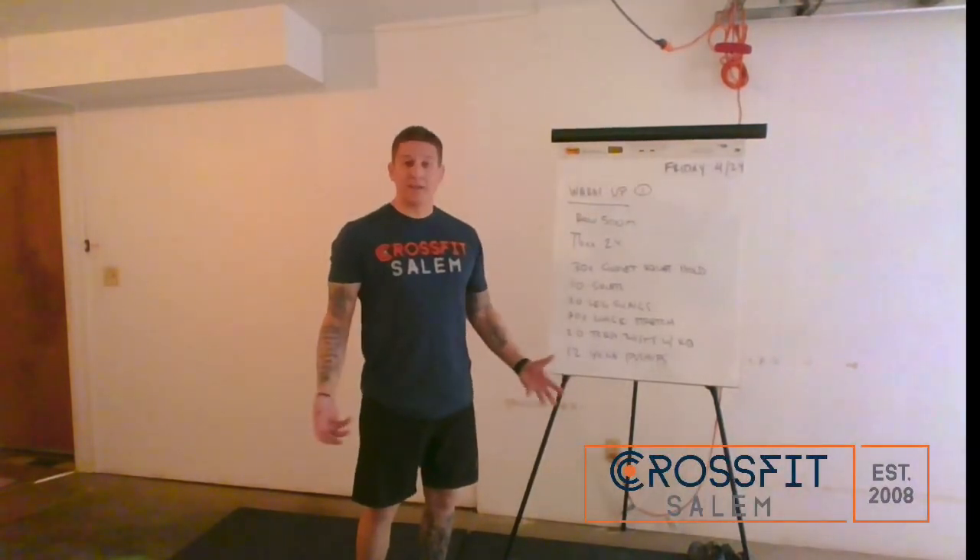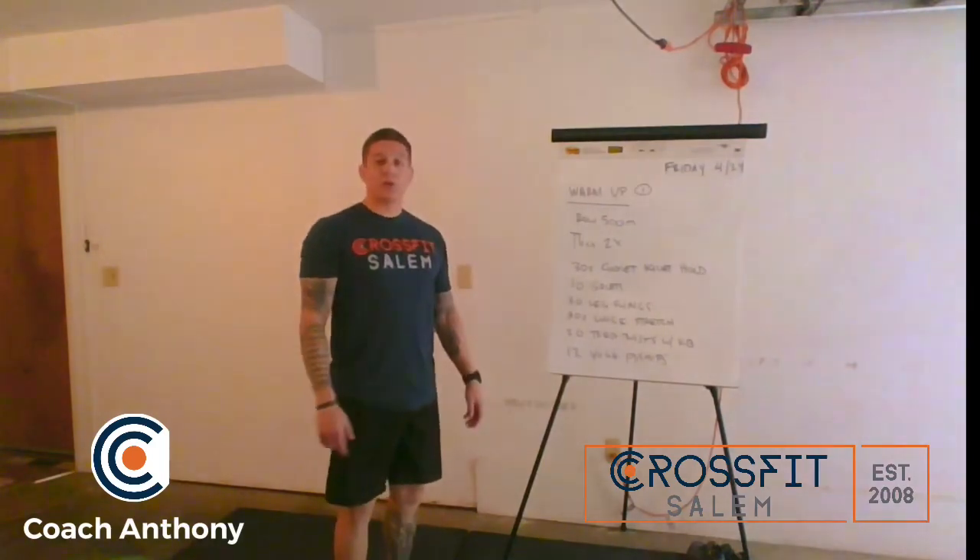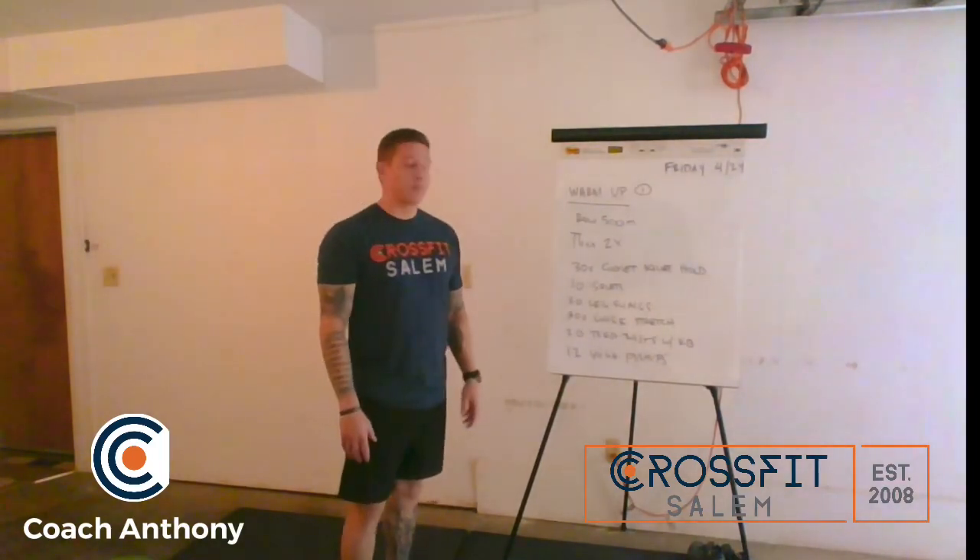Good morning or afternoon guys. It is Anthony from CrossFit Salem. Today we're going to be going over our workout for Friday the 24th of April.